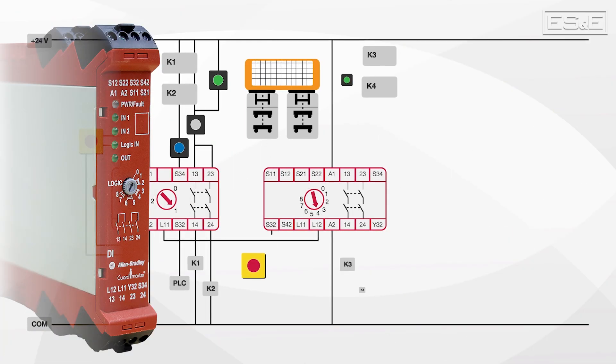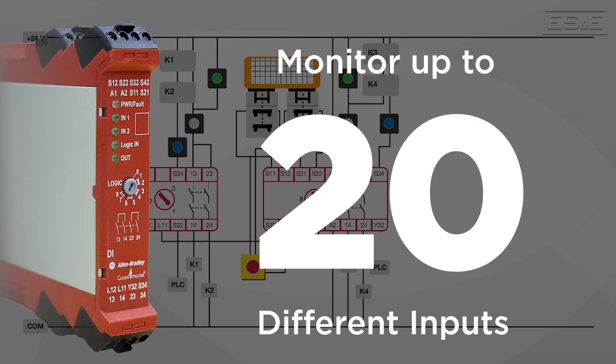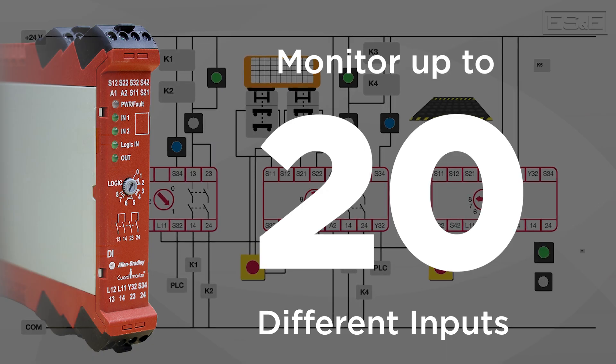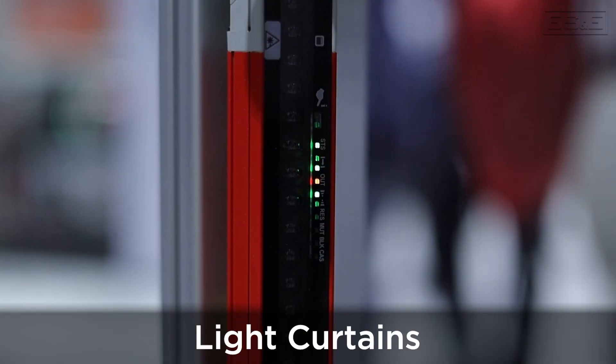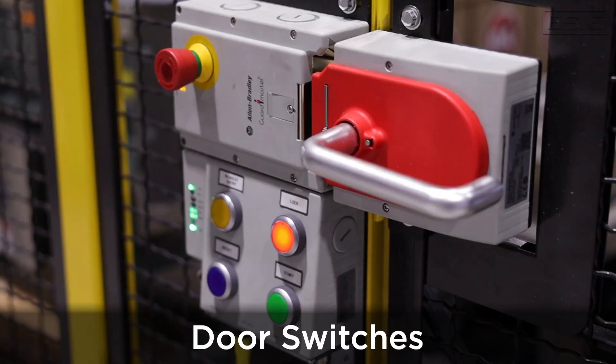One of the key features of the 440R is its ability to monitor multiple safety circuits. It can monitor up to 20 different inputs, which can be configured for various types of safety devices such as light curtains, emergency stop switches, safety mats, and door switches.